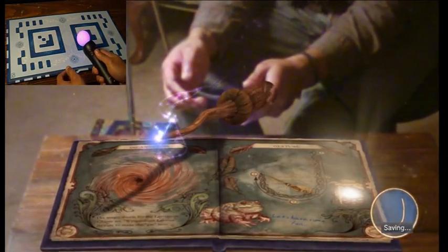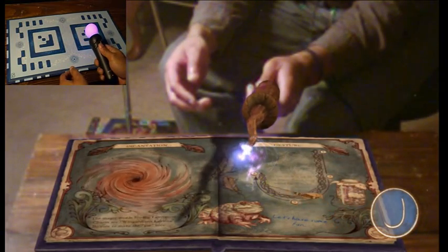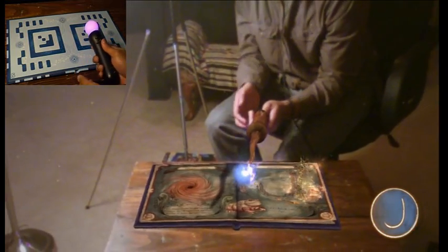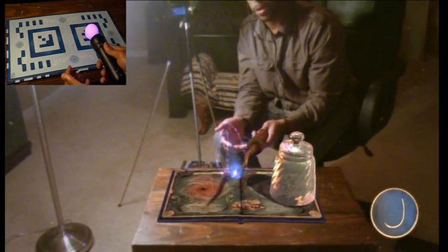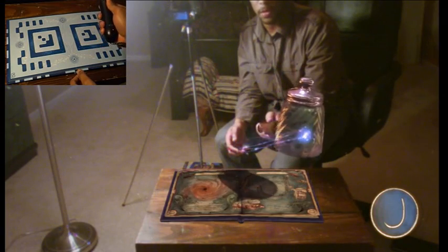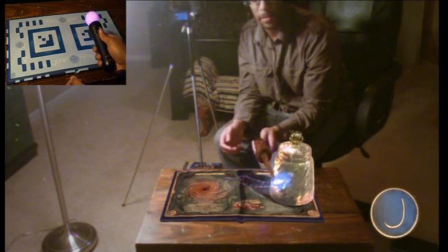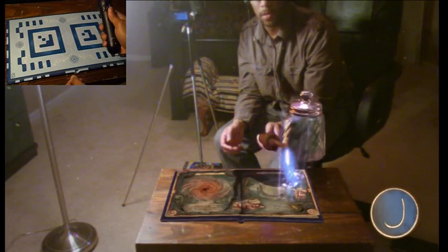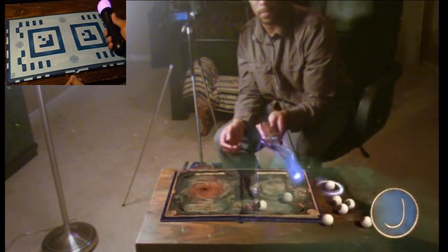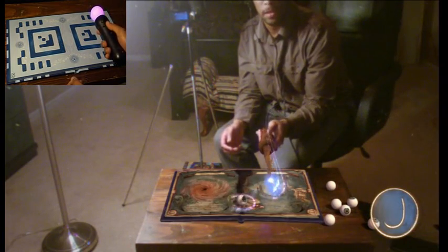With the levitation charm, you point your wand at an object then hold the T button to levitate it. Once you create the spell, you kind of have it locked down. You can just do stuff with it — point at it, hold the T button, and move things around the room. You need to safely land the jar to move on — just release the T button when you're ready. Oh well, smashed again! Let's move on for now.